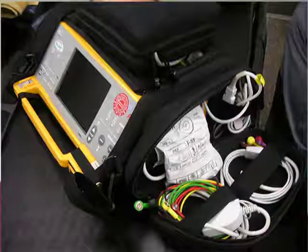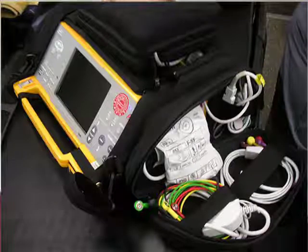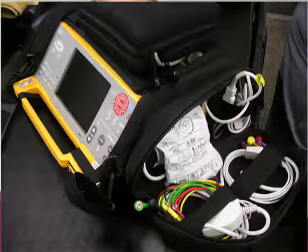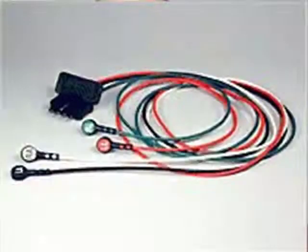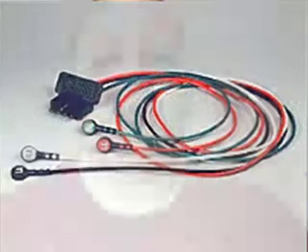Number one are the EKG leads themselves. A lot of people will take those EKG leads, roll them up in a tight little ball, and stick them into the monitor carrying case. Over time, that actually pinches the EKG wires inside the casing — something we often don't even see happening. When putting them away, try a loose figure-eight configuration in your carrier case to avoid any pinching. Pay attention especially to the connecting ends.